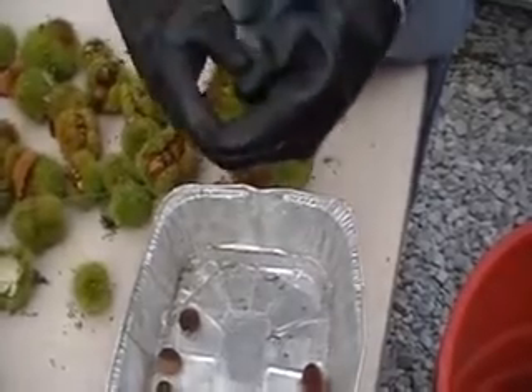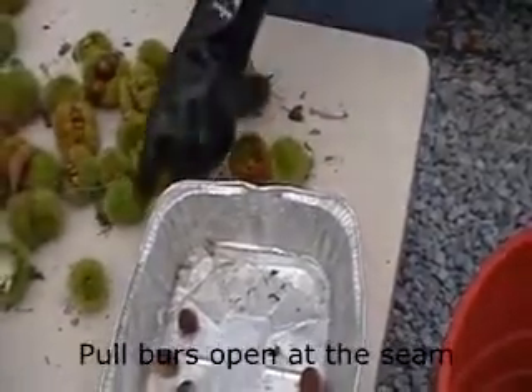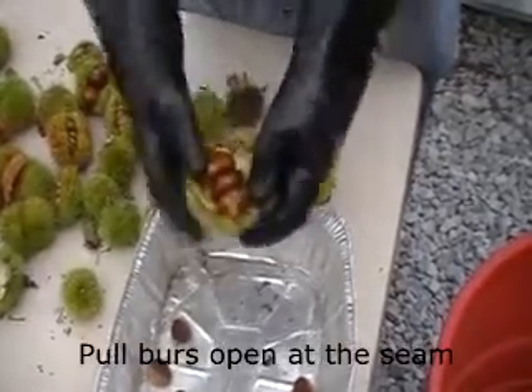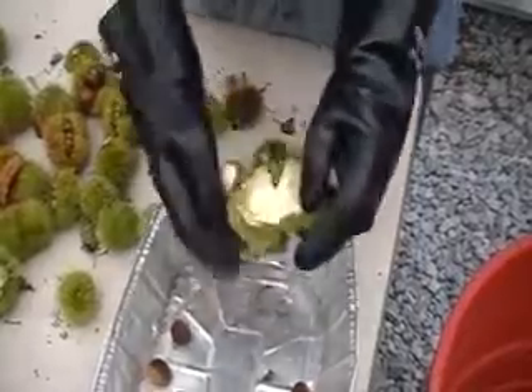When the chestnuts are ripe, the burr naturally opens, but because we're constantly worried that predators are going to come and eat our nuts before we can harvest them, we tend to harvest our hybrids before they're fully ripened.